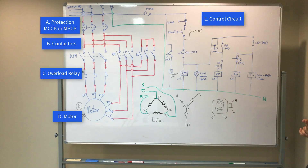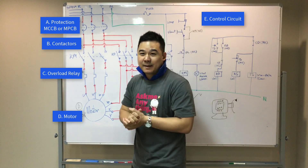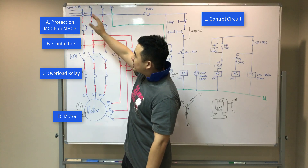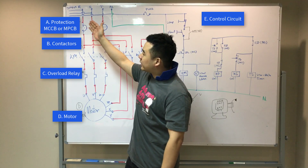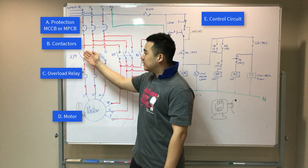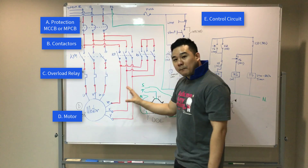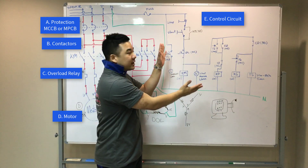This is the circuit layout that we drew up earlier by the engineers here at Factomart. The supply of the circuit is of course the three-phase supply. The first component we'll need is a protection device, either a molded case circuit breaker or a motor protection circuit breaker. Next is the contactor, an overload relay, a motor, and finally the control circuit.